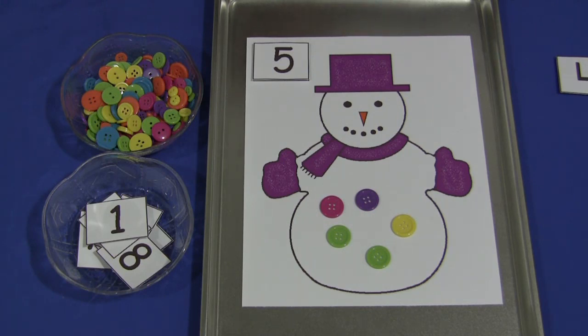For a Snowman Counting Mat, I'm Shelly Lovett with ChildCareLand.com. Thanks for watching.